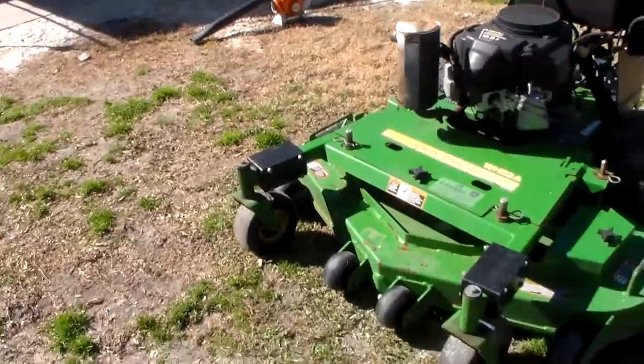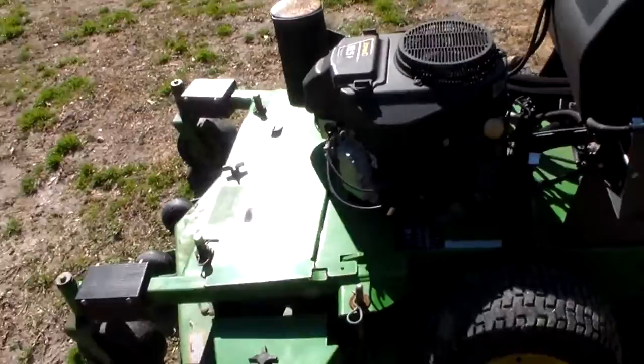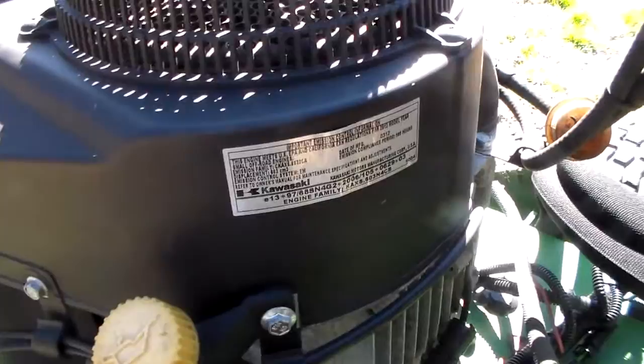It's super freaking heavy-duty. It's got the mulching plate on — I'll show you on the other side. It comes with the 18.5-horse motor. I'm pretty sure it's Briggs & Stratton — actually, Kawasaki. My bad. It's the Kawasaki motor.